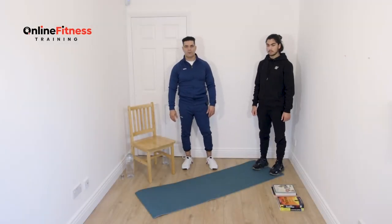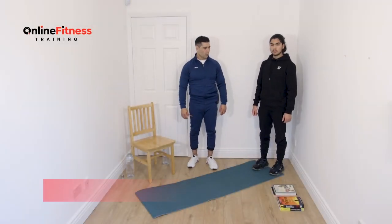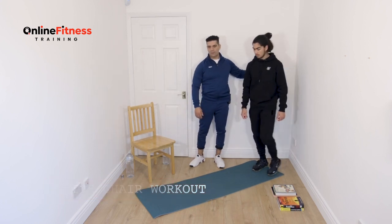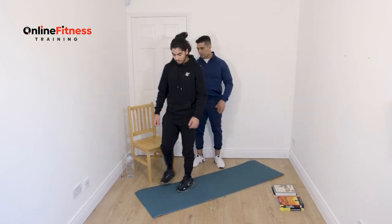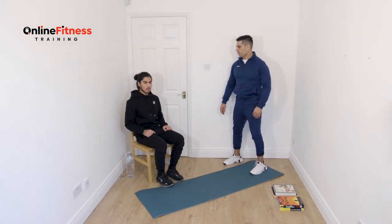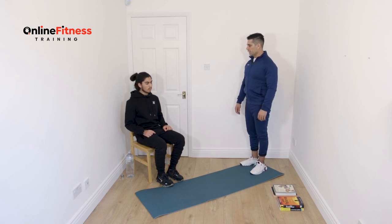Hello, I'm Farid and welcome to online fitness training. We have an office chair seated workout for 10 minutes. I know your director won't be happy you're moving on your chair, but this is for your back, your shoulders, and your tiredness.